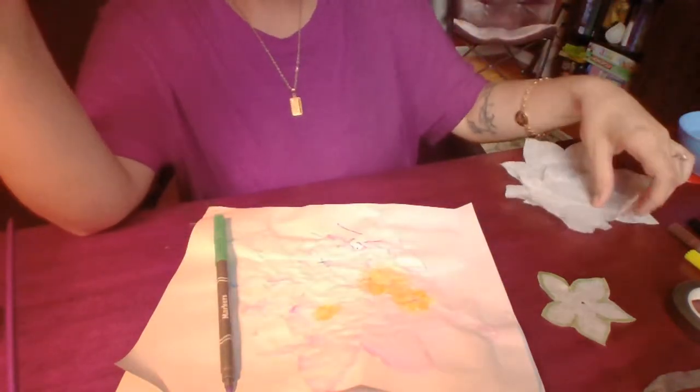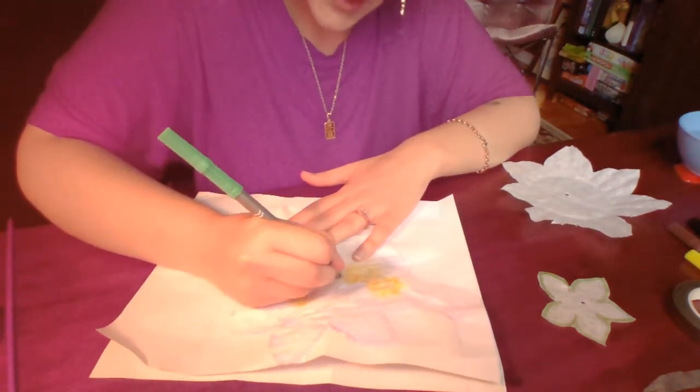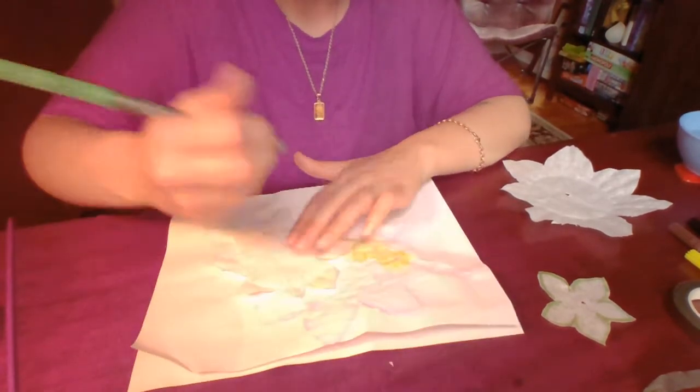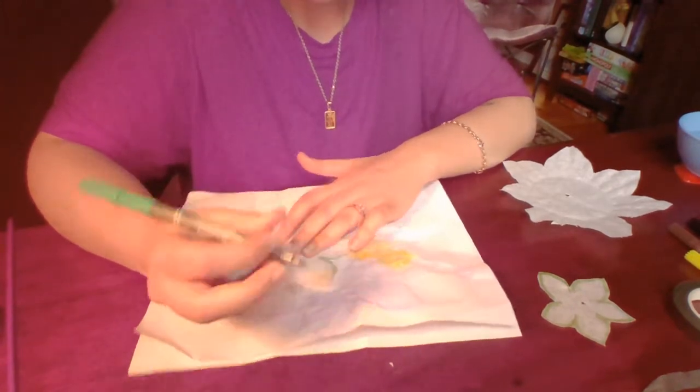So there's one — on to the next one. Same situation, just outline the edges with the color of your choosing, and you can even do different colors if you'd like. Get creative!